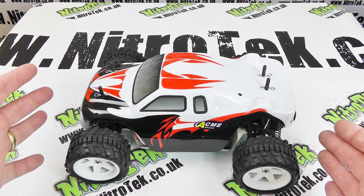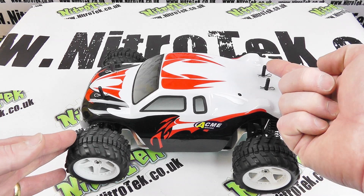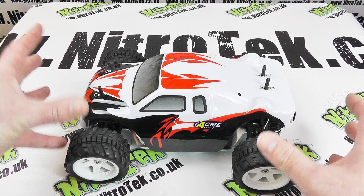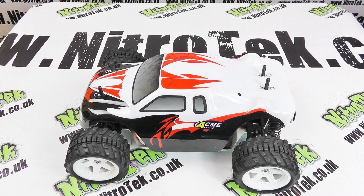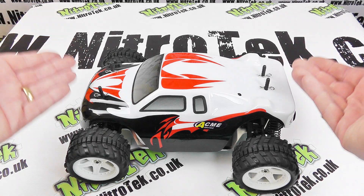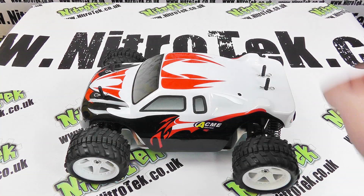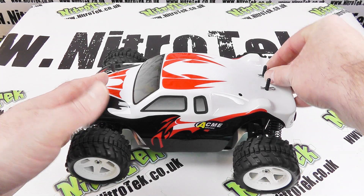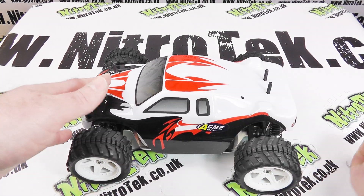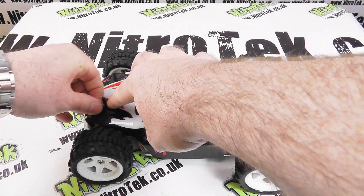Now just before we take the body off, as you can see we've got the body posts sticking up quite a way through. You've got options here - you can cut them down to get a better scale look and less intrusive, or you can use the body clips to raise the body shell up if you want it to look taller. The body shells are very easy to get off - you have these body clips which you just pull out and then we can lift the body out of the way.